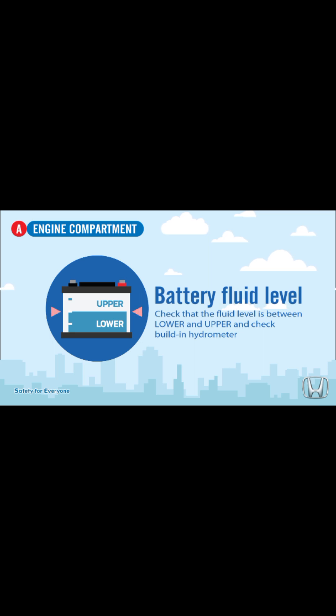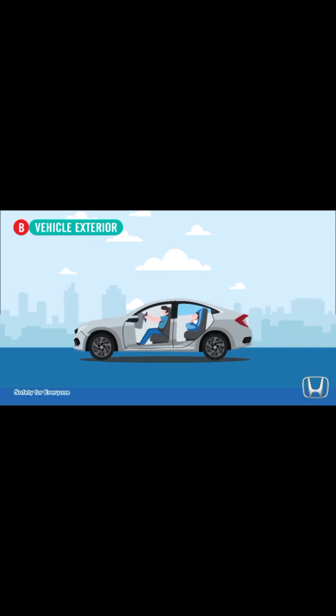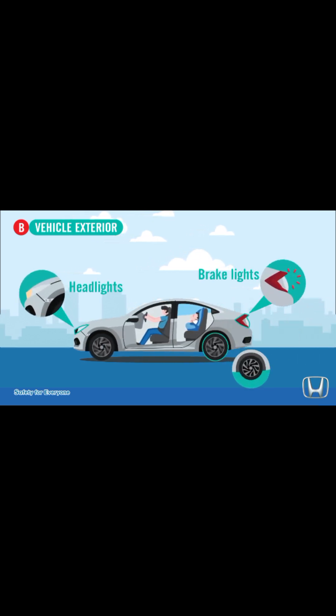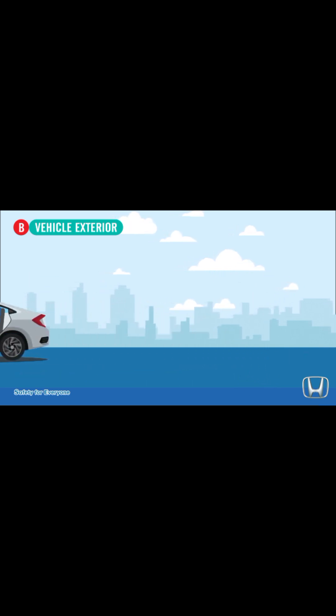Battery fluid level — check that the battery fluid level is between lower and upper, and check the built-in hydrometer. Check vehicle exterior: headlights, brake lights, tires — make sure that headlights and brake lights are fully functional, and look for any signs of damage, scratches, or dirt.